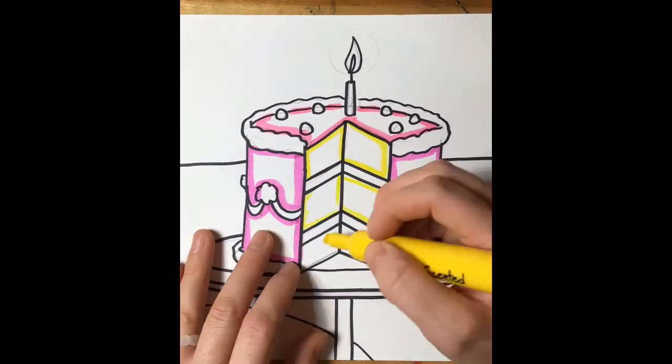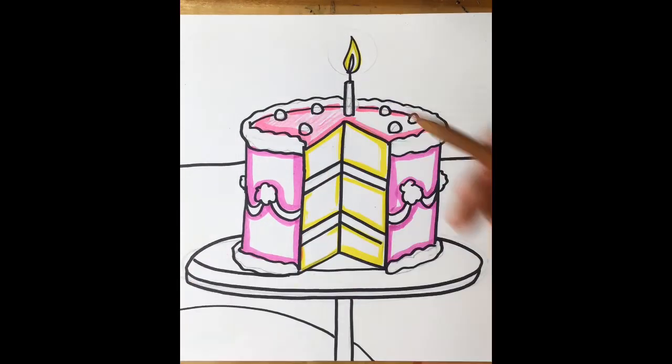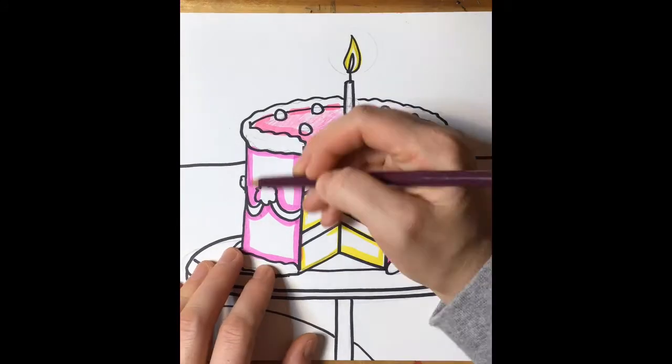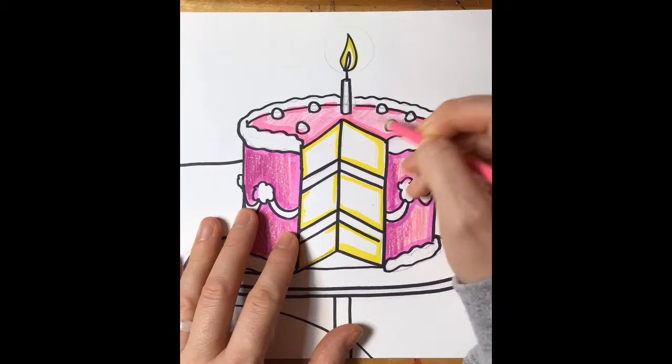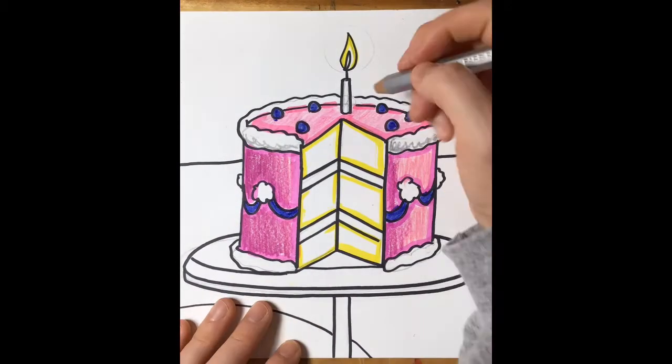Next you're going to grab some washable markers and we're going to trace around the edges. I really just love the way that marker and colored pencil look together — it makes it look like your cake or your drawing is almost glowing with that nice dark outline from your marker.